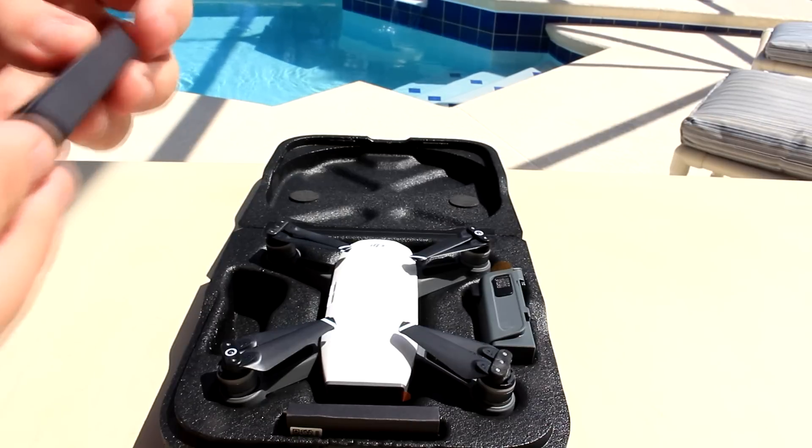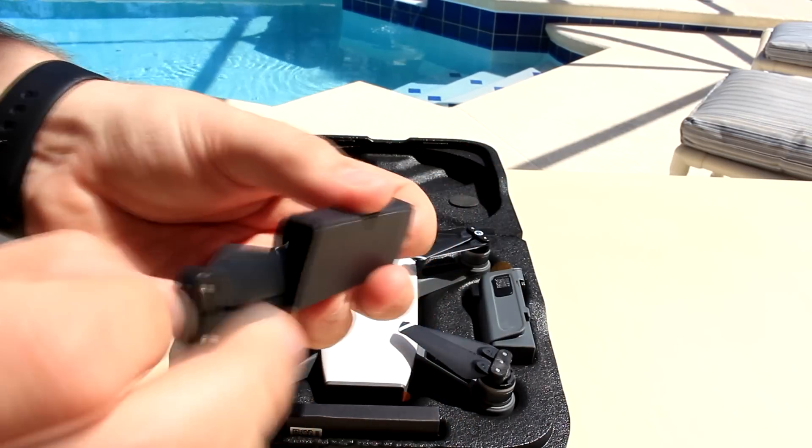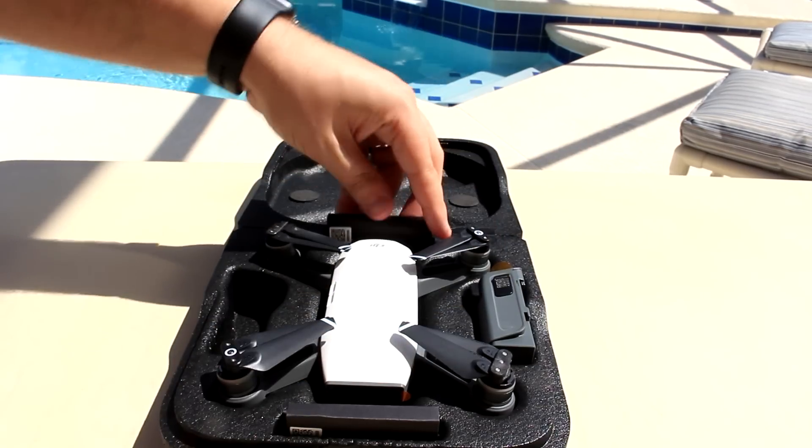I don't know what these little bits are — oh, these must be propellers, spare propellers. Look how small those propellers are. Let's put those back away — it's always handy to have spare ones of those, I've heard you break them quite easily.